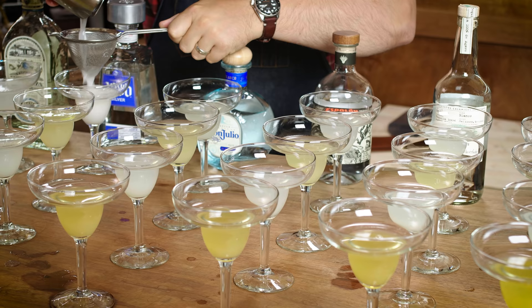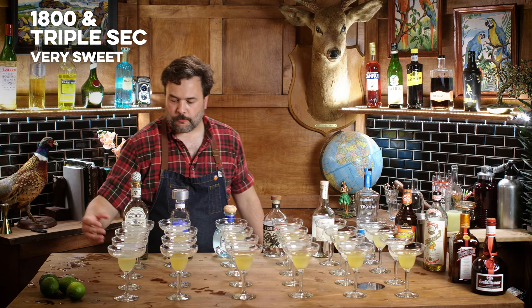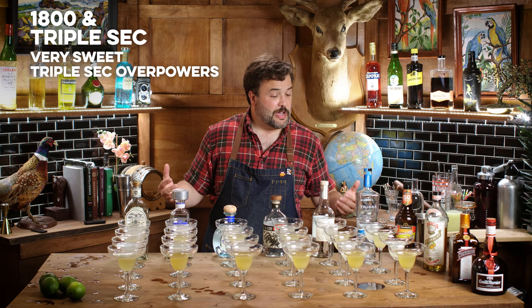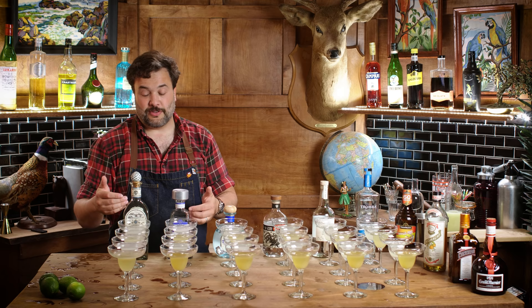Moving on to Jose Cuervo 1800 with triple sec. Very, very sweet. In the presence of this triple sec, I get no difference between the Fortaleza and the 1800 — they taste identical. All I taste is a sweet orange liqueur; the tequila is kind of lost. Both are enjoyable, both are very sweet, sweet margaritas. I can't tell the difference, and I know I can tell the difference between these two tequilas.